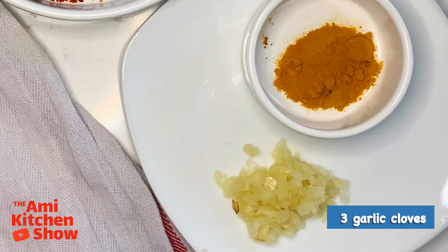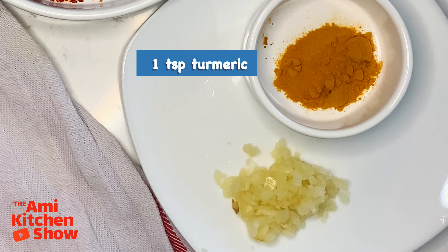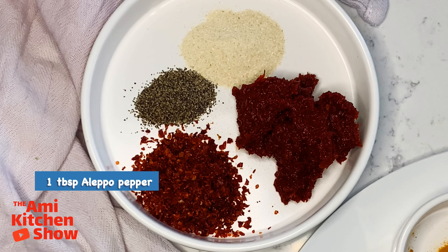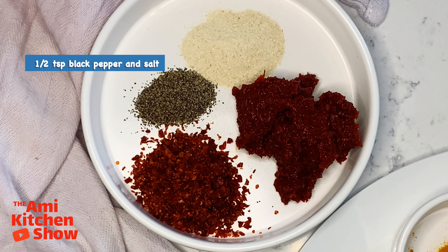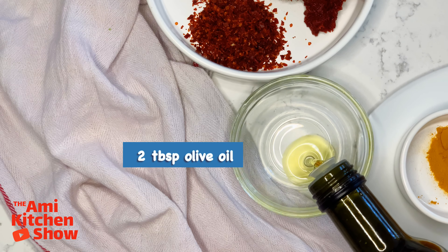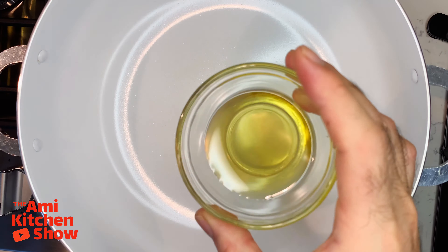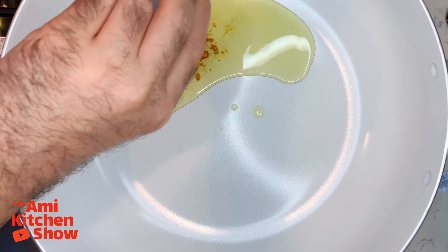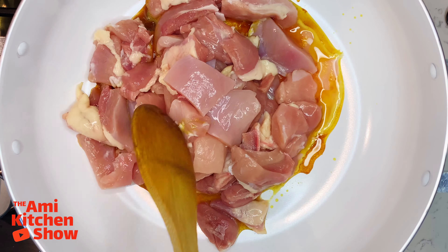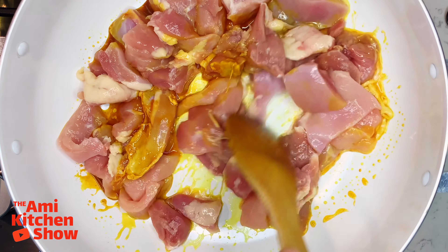One pound broccoli — cut broccoli into bite-sized pieces. Three garlic cloves crushed, one teaspoon turmeric, one tablespoon sweet chili paste, one tablespoon Aleppo pepper, half a teaspoon black pepper and salt, one teaspoon onion powder, two tablespoons olive oil.